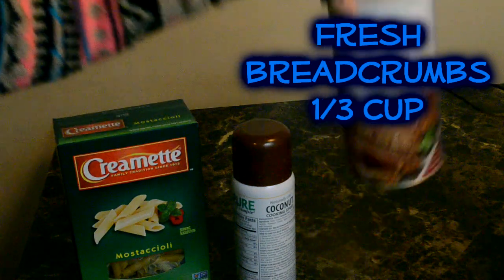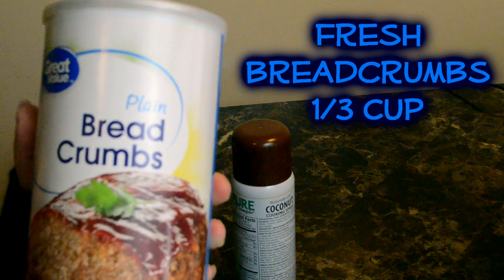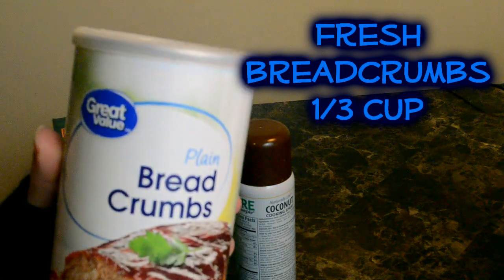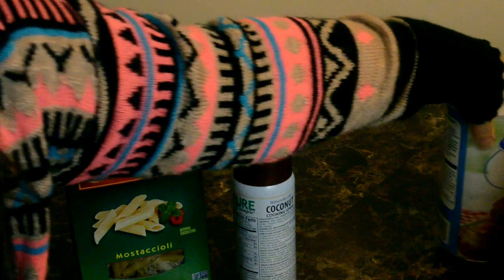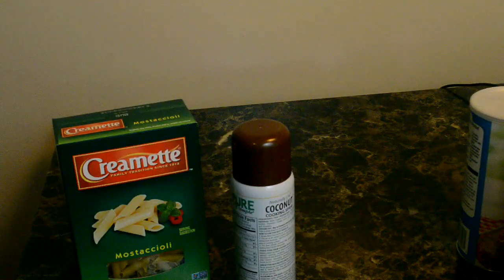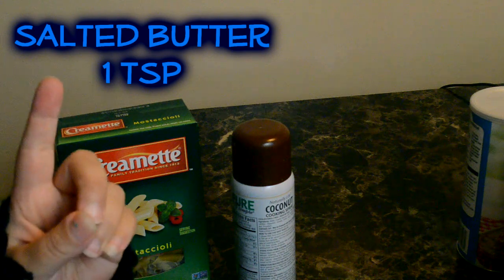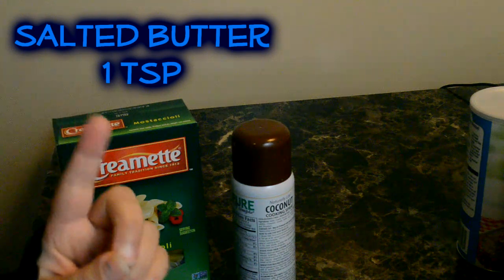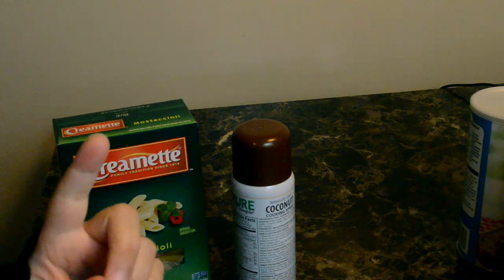You're going to need one-third cup of breadcrumbs. You're also going to need one teaspoon of salted butter, but I forgot to bring that out, so that's another ingredient.